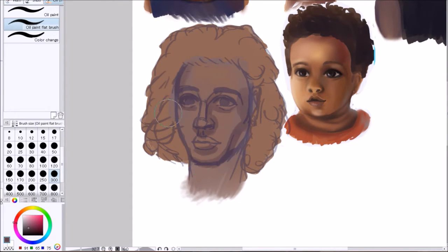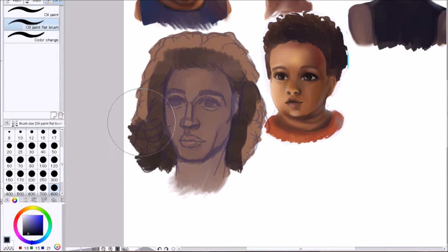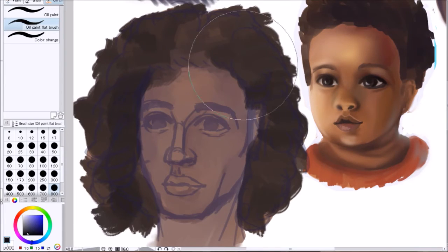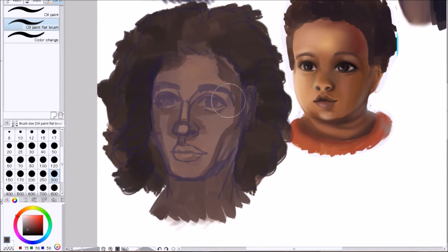I'm speeding up all videos eight times so it's too fast, I'm sorry. At the beginning here I'm painting this black man and he looks like a man in the end, which makes me quite happy.